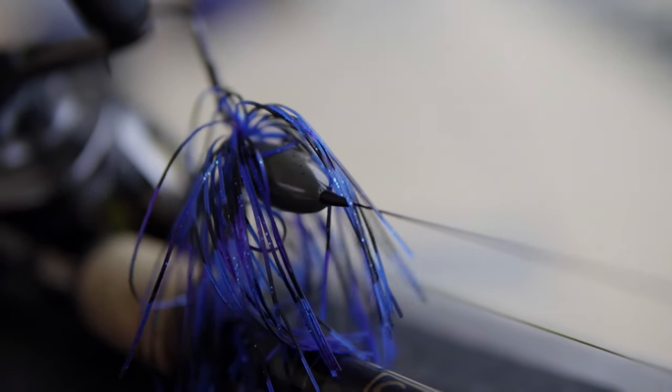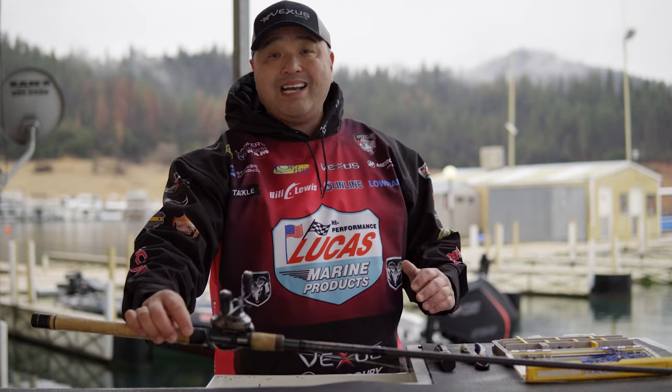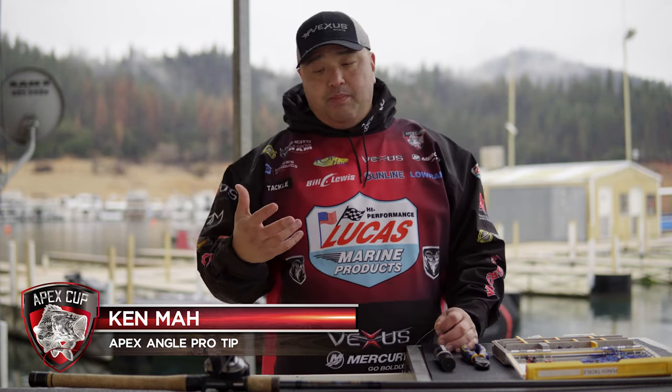I tie it on a 954 GLX FPR, paired with a Shimano Cronarch MGL XG. I like that high speed because a lot of times when you're flipping in there, a fish eats it and you've got to pick up that slack really quick. And I use Sunline Braid. That's my system.